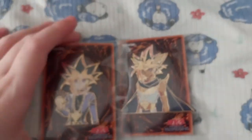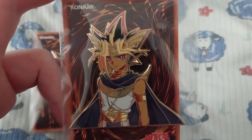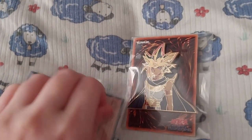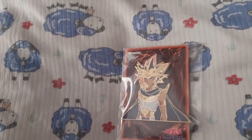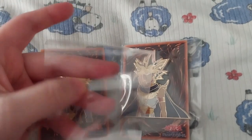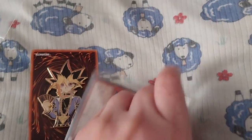Personally, my favorite is Yami because the voice is way cooler and the attitude is cooler as well. Let me take it out of the bag so you can see it without the reflection, because these bags are pretty thick — a lot thicker than the normal team bags.